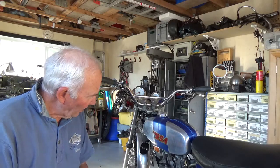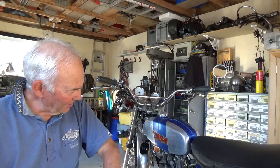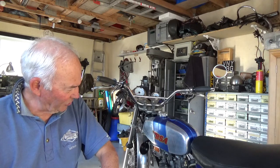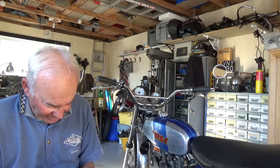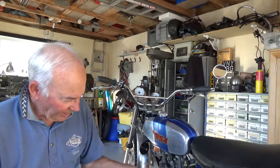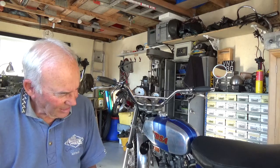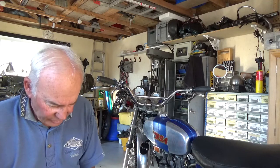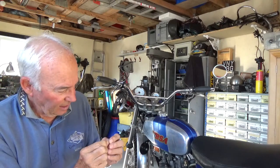It's got an Amal Premier carb fitted, and even though it's supposed to be set up for the engine, I can't seem to get the air screw mixture right on the idle. After a bit more investigation, I pulled the pilot jet out and it has two bands on it, which makes it a 17. That size is for 250 to 350cc engines - obviously a B50 is 500cc. So I've treated myself to a 3-band jet, which is supposed to be a 19, and that one's going in. We'll have a play around with the idle and see how we go.